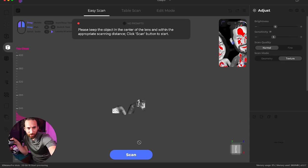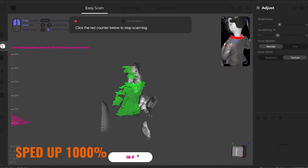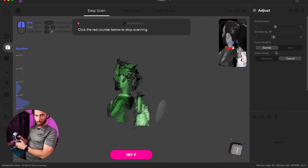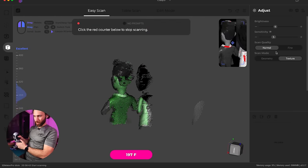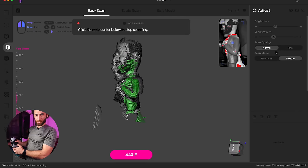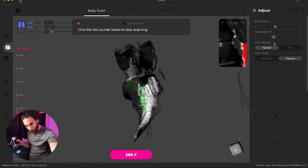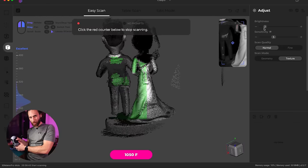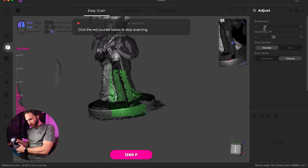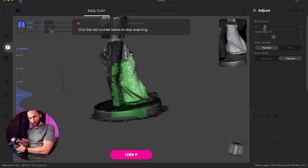So we got this. Let's hit scan. The alignment seems to be working because it's now realigned itself. Let's go down and get those legs. I think my brightness is too high. It seems to be making quite a mess, but I'm wondering if it's going to clean itself up. Like the more information I give it, maybe it'll fix the mistakes and the double of my nose.